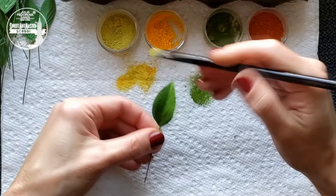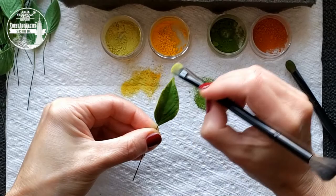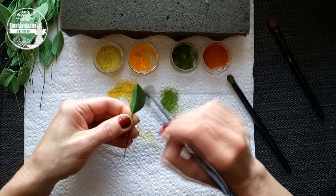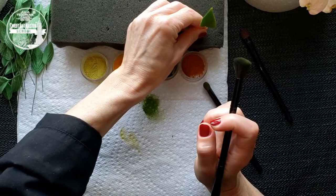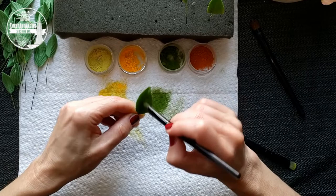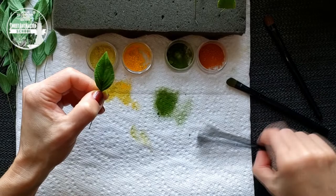Also, you can show that some leaves are older than others — just add brown petal dust to their edges. Dust the leaves with a mix of green petal dust. And remember, don't dust the bottom side of your leaves — just the top.